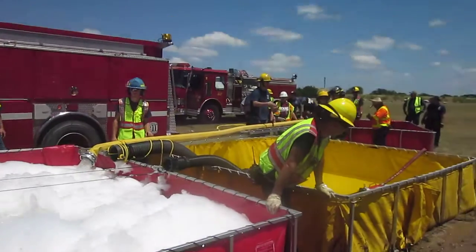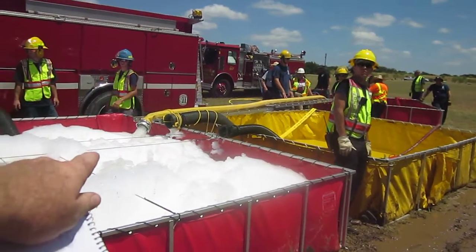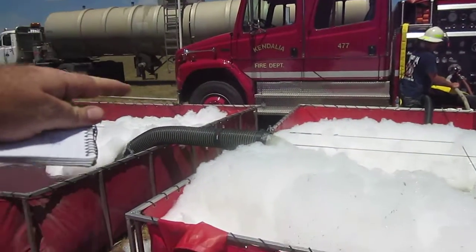So that's the easy way of getting around using that suction hose. It may not be quite as much, but it's a way of jumping that tank without all the suction hose. Of course, this one here is working really well.